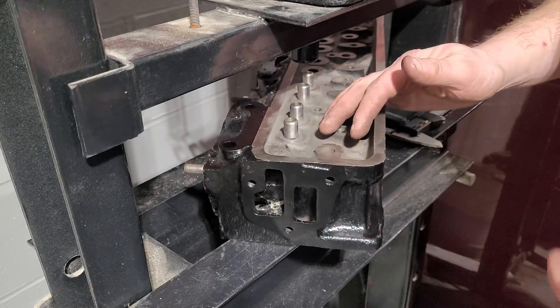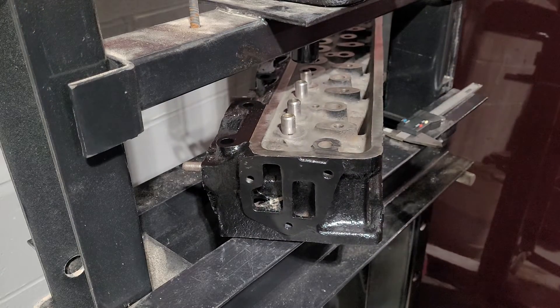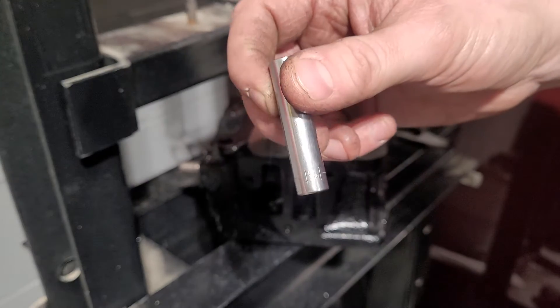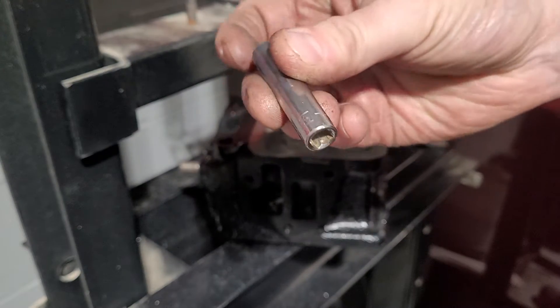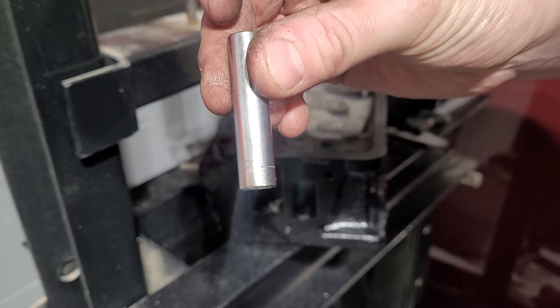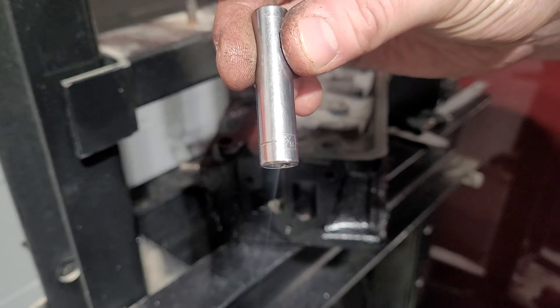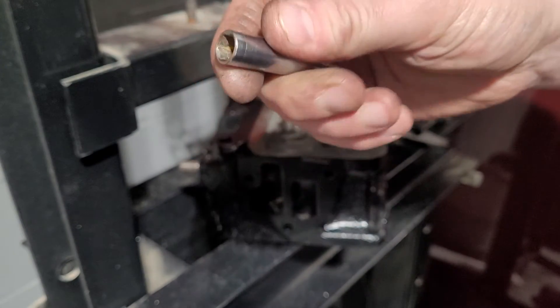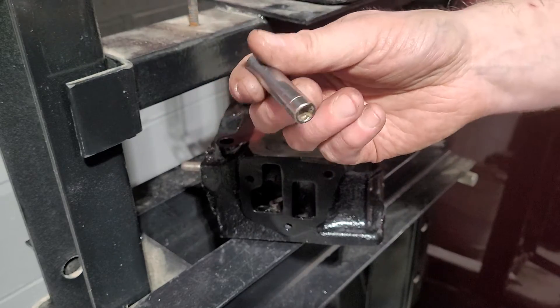So how do we get them out? What I use to get them out is this — very expensive tool. I broke the bank getting it. It's a quarter-inch drive deep socket, 5/16ths. So, very expensive. Very, very expensive. This works great.